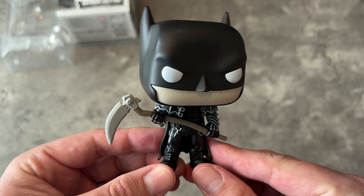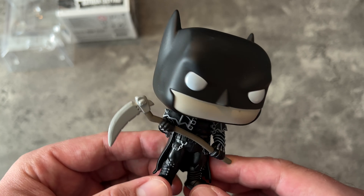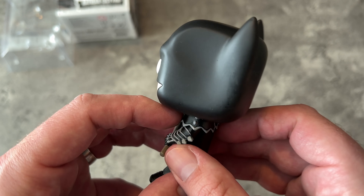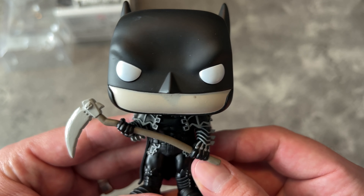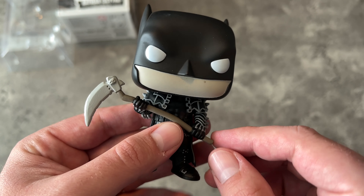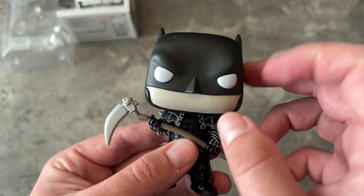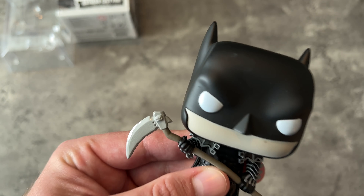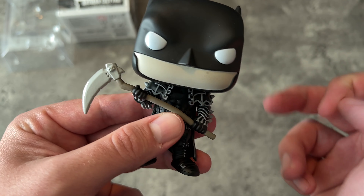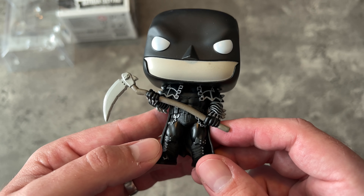It doesn't say explicitly, but I believe this is the Batman from the Death Metal crossover. They've been doing Funko Pops with this before — this is the one with the all-black outfit. In the Batman Death Metal story, he was like an undead zombie, so that's why his face is a little paler than normal.